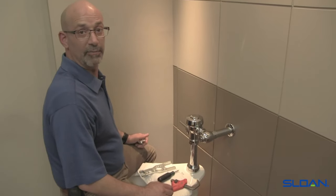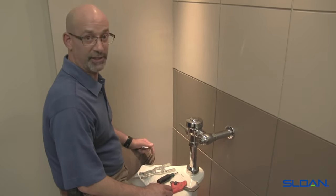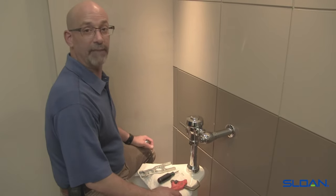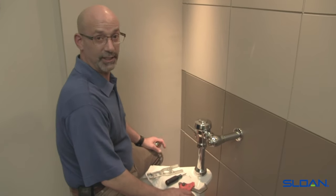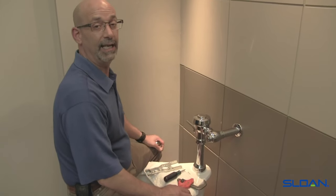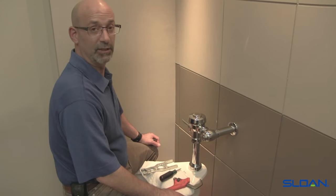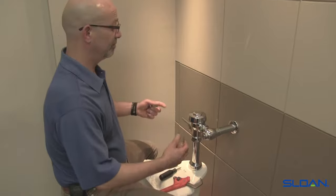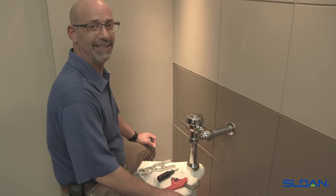That is the general maintenance of a flushometer — covering some of the symptoms and things to look for when servicing it, plus tips we've shared along the way. If you need more information, you can call us at 1-888-SLOAN-14, or 1-888-756-2614. You can also go to sloan.com for technical information as well as our maintenance guides. I'm Dominic with Sloan Technical Support — thanks for spending time.